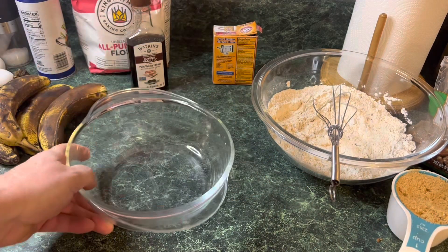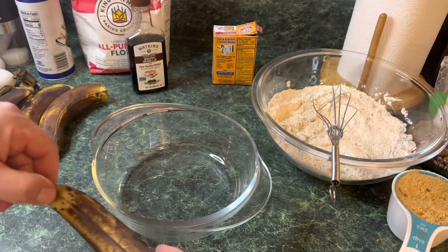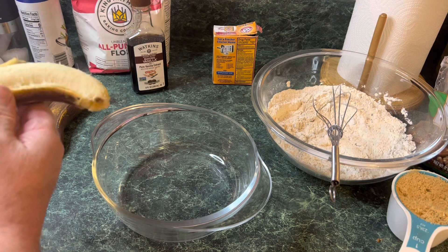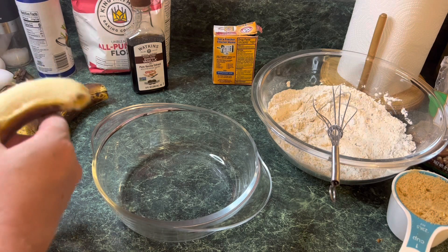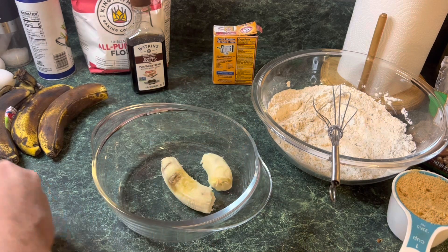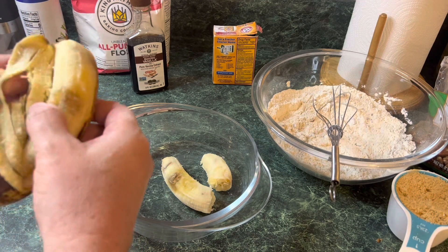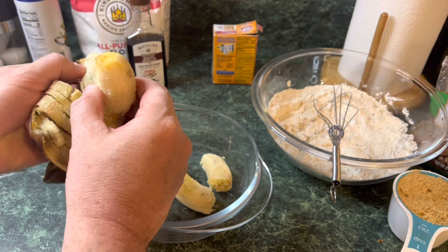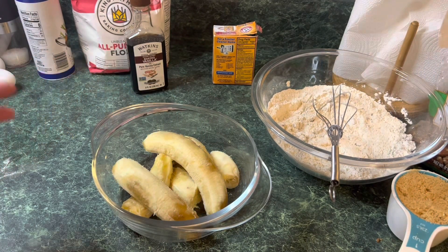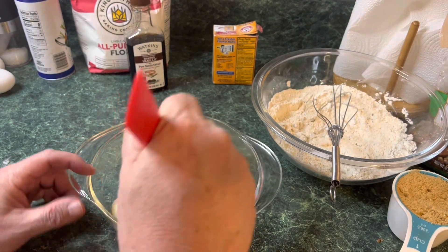In a separate bowl we're going to add four very ripened bananas — the riper the better, don't be afraid. They've got some spots, there's nothing wrong with that. You can use five if you want, but we're going to use four today. We just want to chop these a little — not a lot, because they're going to fall to pieces anyway.